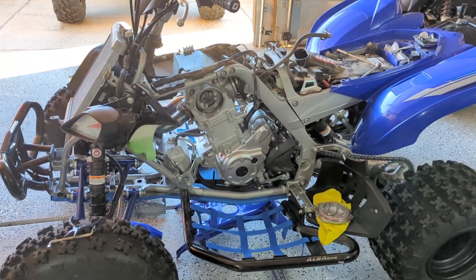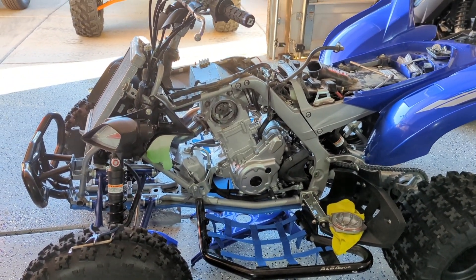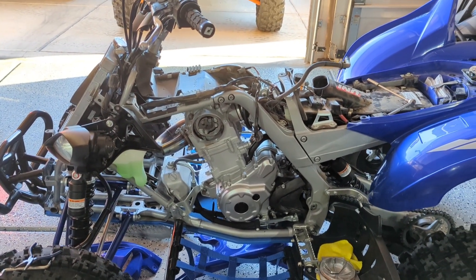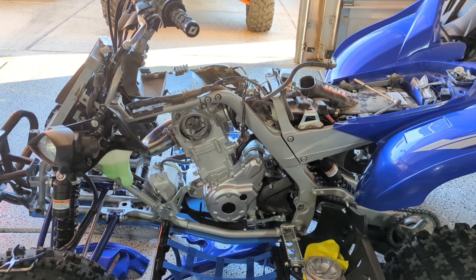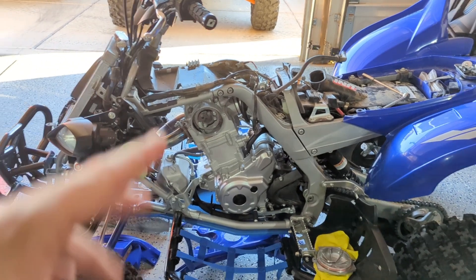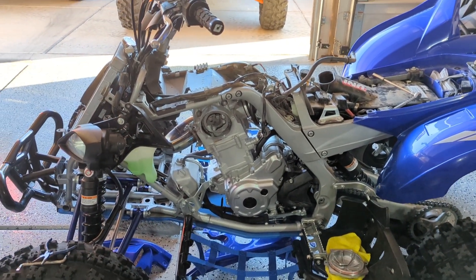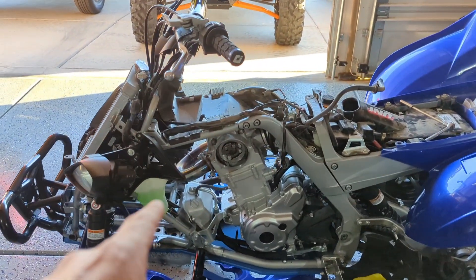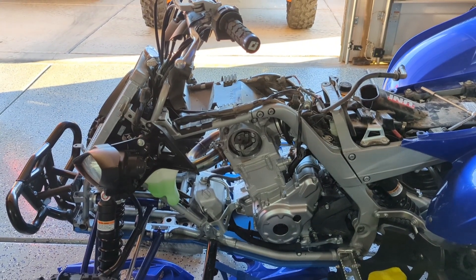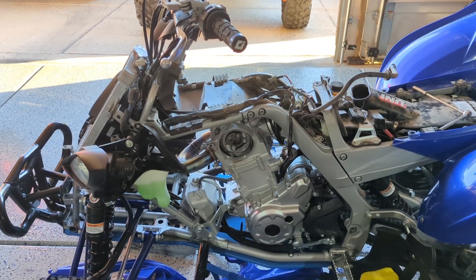First time checking them at 70 hours and they're within spec. I did set them to the loosest setting so hopefully I get another 70 hours out of it. Super easy job — you should do it yourself, just take your time. You need a 10-millimeter wrench. Once you get all your plastics and tank off — and if you can't take your plastics and tank off, don't touch your valves — that's the easy part.